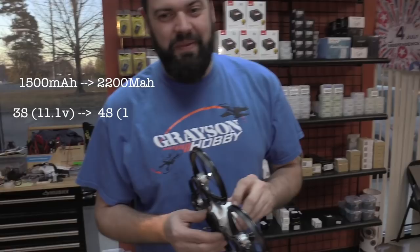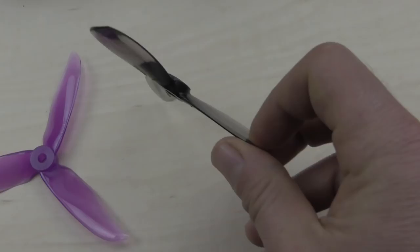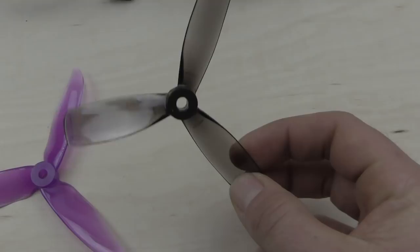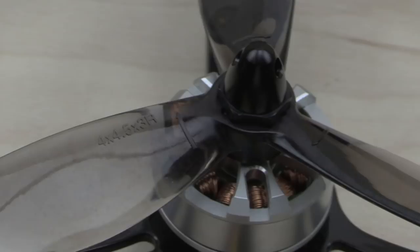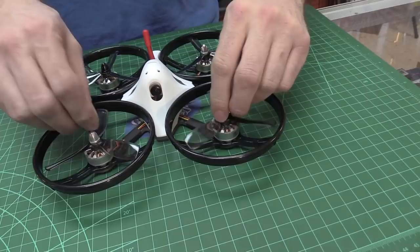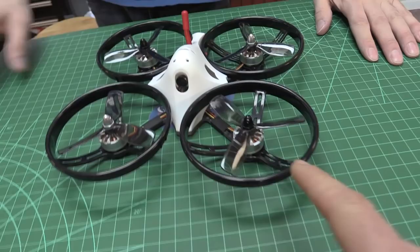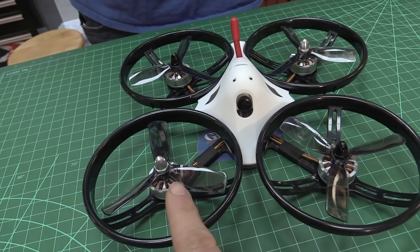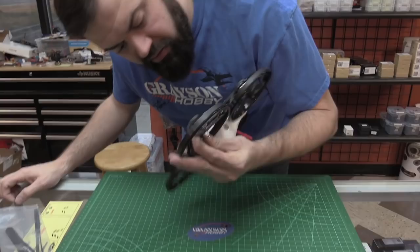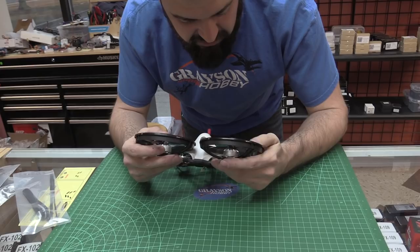It'll fly fine on 3S, but it'll probably be at the limit of the ESCs on 4S, so I wouldn't go too aggressive on props. As for aftermarket props, the only issue is some hubs might be too tall. They are using clockwise/counterclockwise prop nuts — traditional acorn nuts instead of hex nuts. The black one goes one direction, the silver one the other. Don't turn the props the wrong way or the shaft will snap. The bearings are very smooth, kind of like an older Eachine or original Wizard motor style.